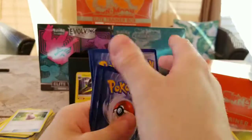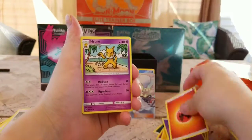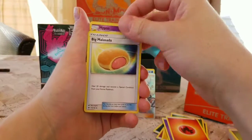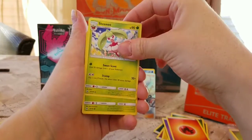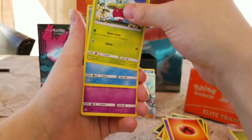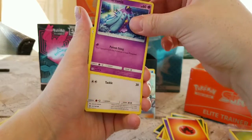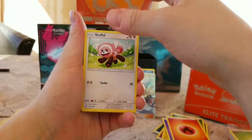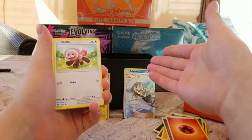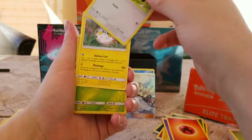Pokémon Celebrations is coming out — please do not buy anything from a secondary site selling product at a ridiculous amount. It is not worth it. This product is in its first wave and will be reprinted. It comes out in October, first reprint in November, last reprint in December at minimum. If it's like Hidden Fates or Evolutions, they'll just keep printing it. So don't worry, my friends.